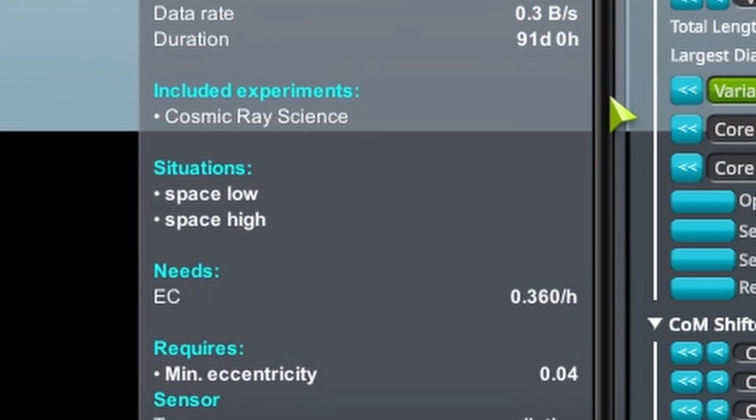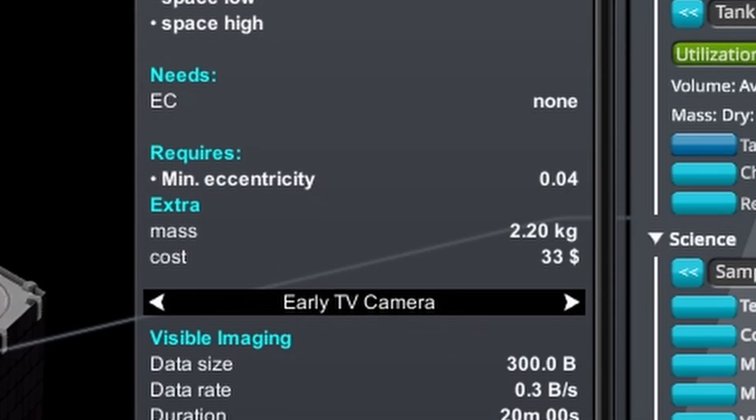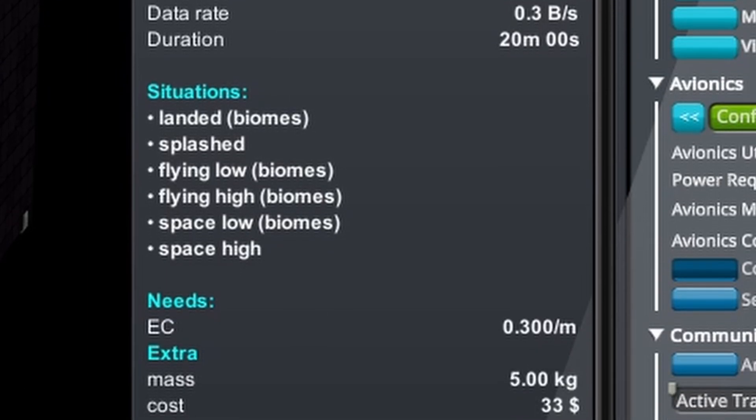Inside the probe, I place a few longer-term experiments: cosmic ray science, micrometeorite detection, a magnetometer, and a TV camera, as I should have got most of the short-term experiments already covered with previous flybys.